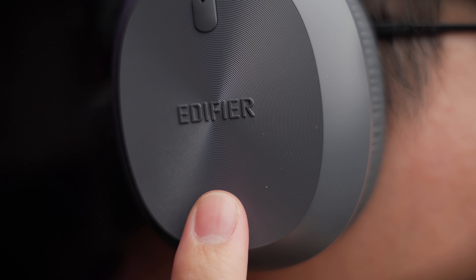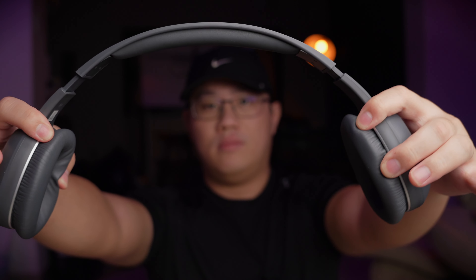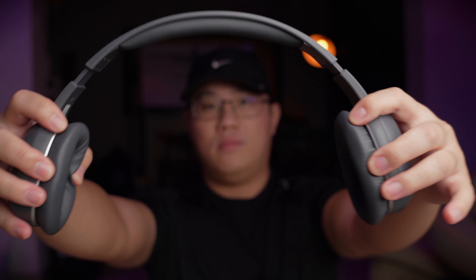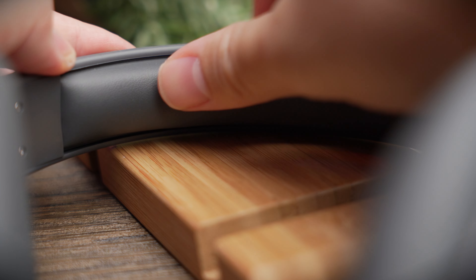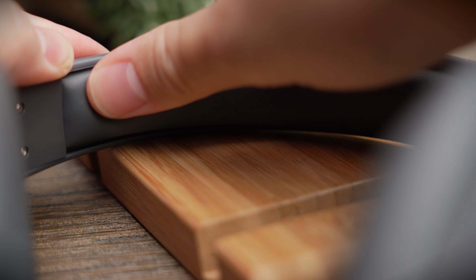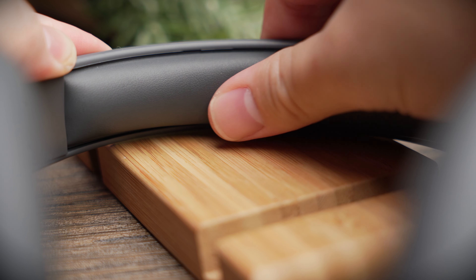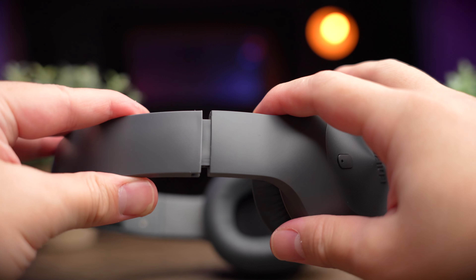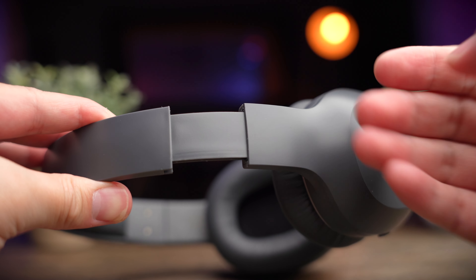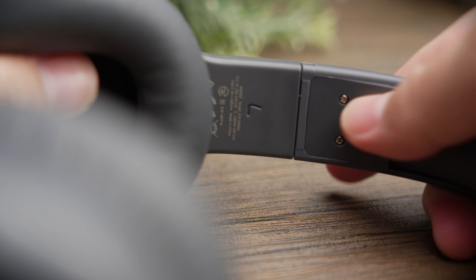I personally really like this minimalist look with the ring design and the Edifier logo in the middle, slightly bulging out — it looks classy and nice. The headband feels solid with no creaking despite being mostly plastic and very light. The foam at the top is similar to the W820NB — soft, but not dense enough, and if you press it deep into your head you can feel the plastic ridges. The side extensions are fully plastic with no metal pieces, but they do what they're designed to do and help Edifier keep the price down.